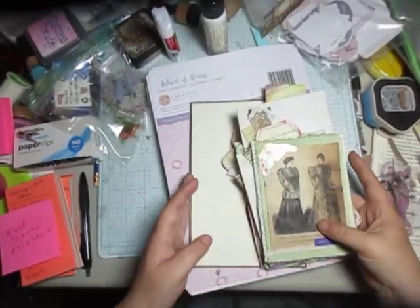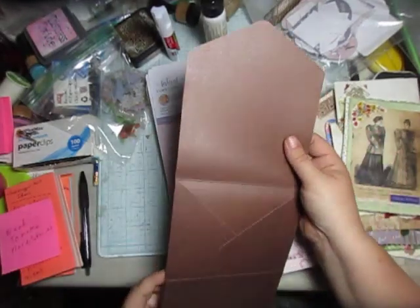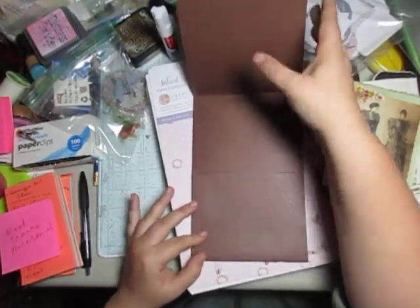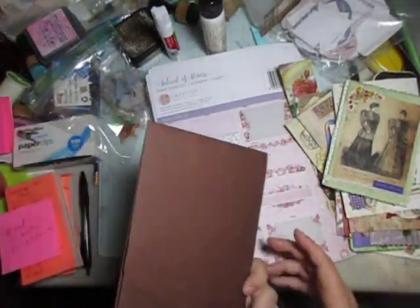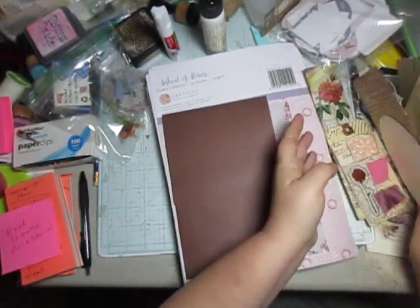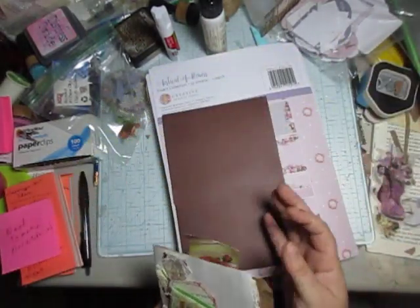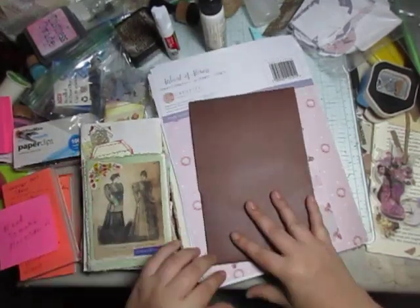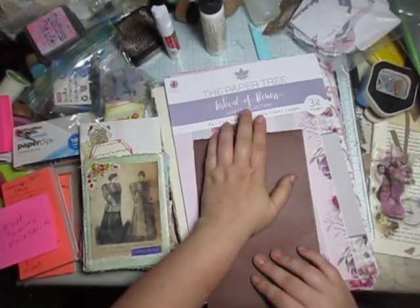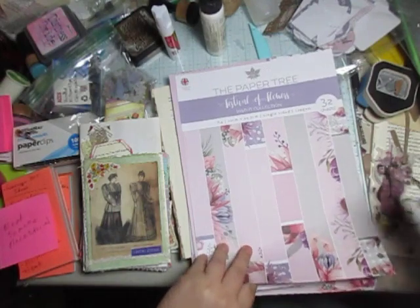Hello everyone. I was thinking we could take this lovely envelope piece here and just see what we can create within it. Because I have so much already pre-made ephemera that would look good with this whole thing, I've decided I'm going to try using some of that. I may use some of the pages from the Festival of Flowers collection too.